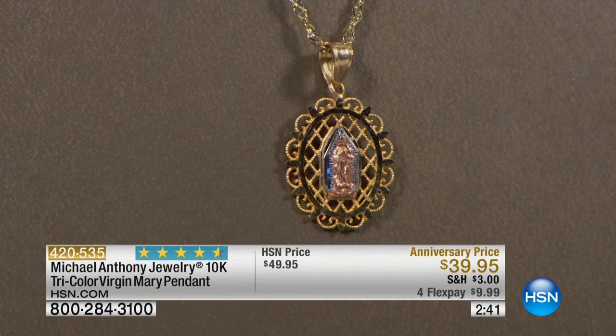Anthony, you didn't know that because they did that little special before the show — the anniversary pricing special. I'm actually just looking at the piece itself and seeing the quality and the way that it's made.